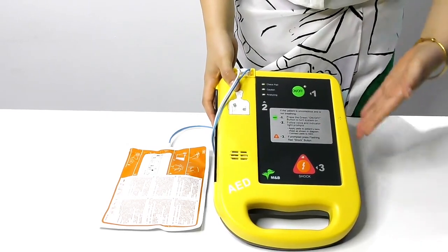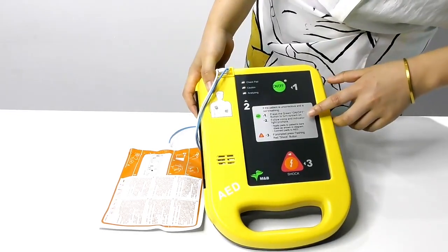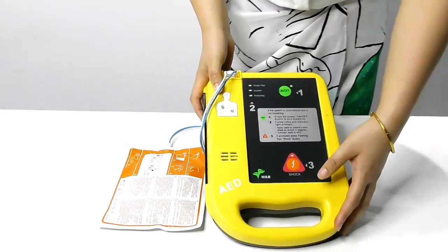The second step, it will analyze. We can follow the voice and indicator lights prompts. It's very easy to operate.